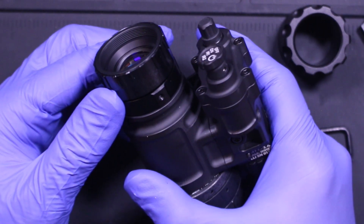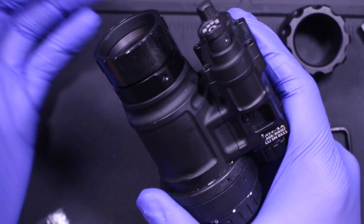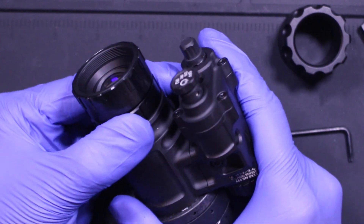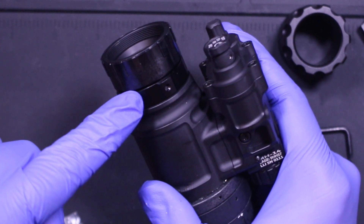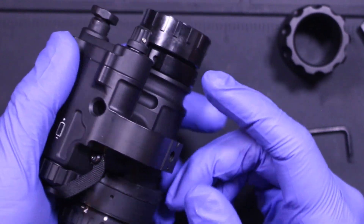To set your infinity focus, what you have to do is turn the unit on and focus on the stars. Once you're focused on the stars, you want to go past it about 10 more degrees, then bring your D-ring up to the point where it stops, and then set your grub screw. That's it. Let's go test this out.